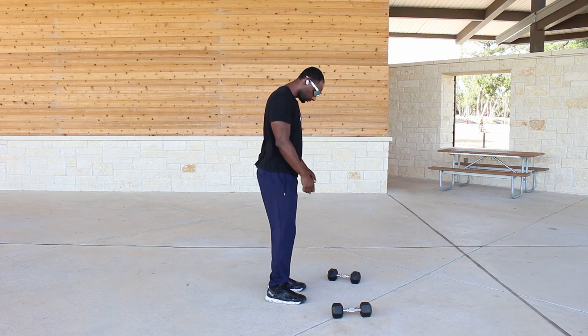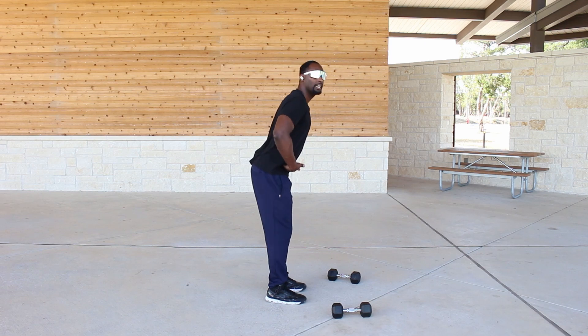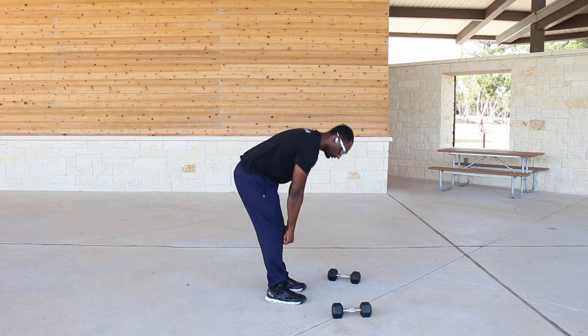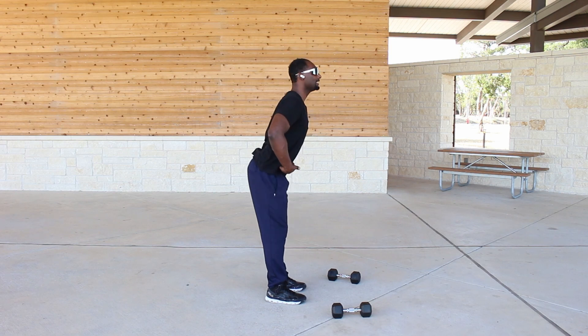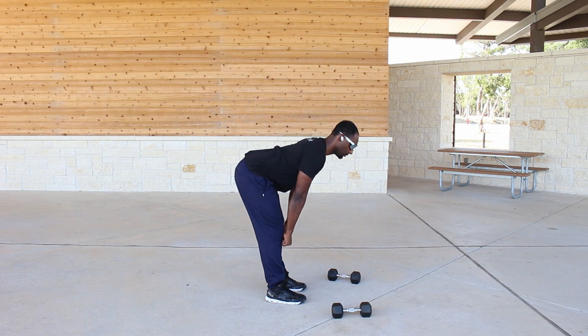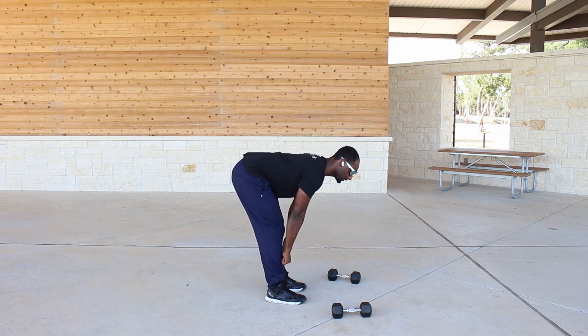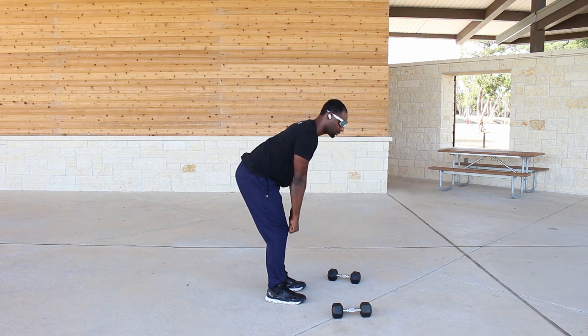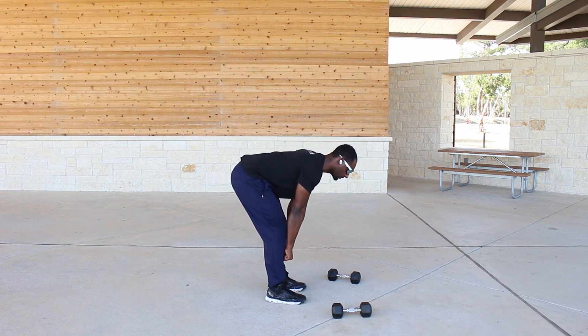Let me show you again without the weights. Look — hinging, hinge at the hips. Notice the difference: I'm not just bending over like this, I'm hinging at the hips, keeping the arm down and close to my leg. I'm also trying not to bend the knees too much because I want to keep the tension in my glutes and hamstrings. Coming back up, squeezing those glutes.